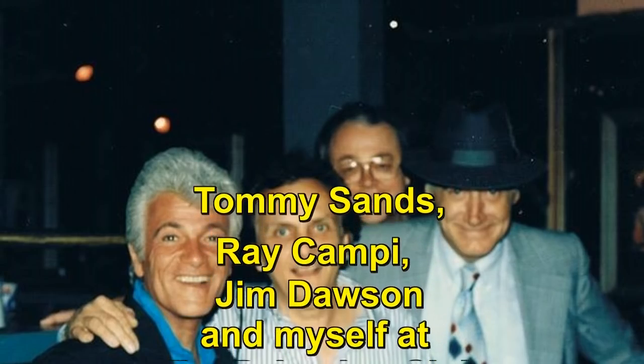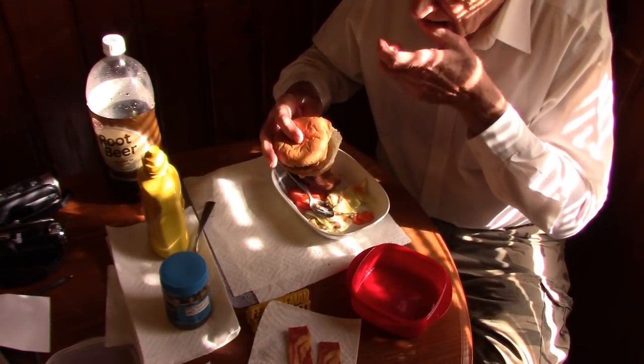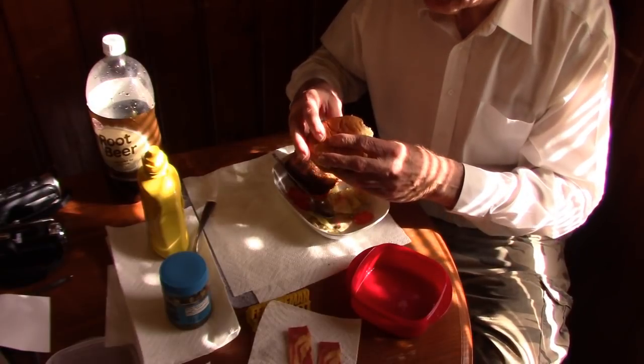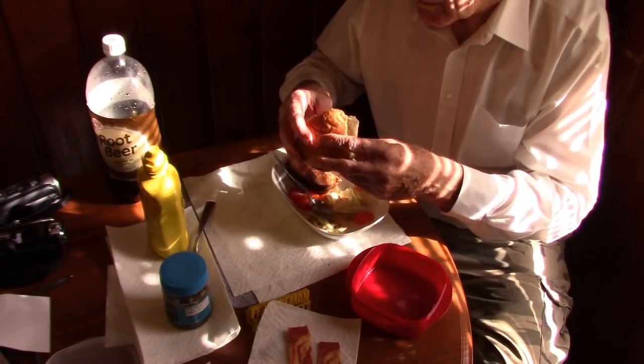I sang on shows with him at the Palomino Club and in Newhall. Cliffy Stone, who was Tommy Sands' manager, used to put on a show every summer in Newhall with a lot of big-name performers. He had me on the show maybe ten times total, and I often worked the show with Tommy Sands.